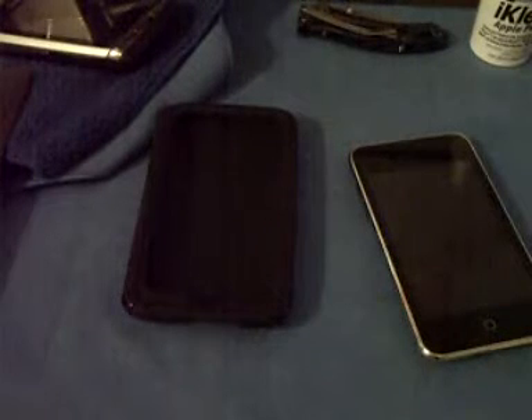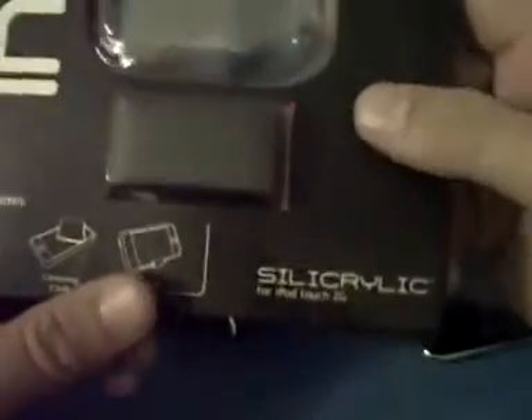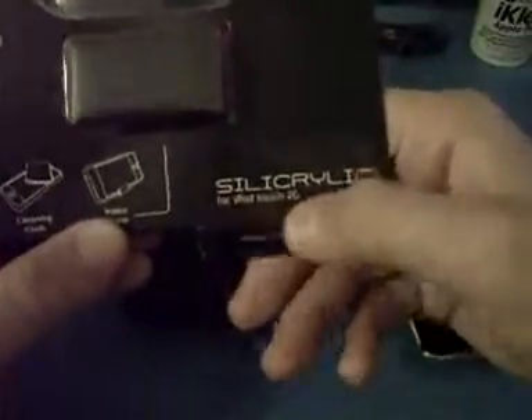What's going on guys? It's Chris, reviewer here, and today I have a case review. My first one in a while, so I'm just going to hop right into this. This is a review on the Incipio Silacrylic for the iPod Touch 2G.